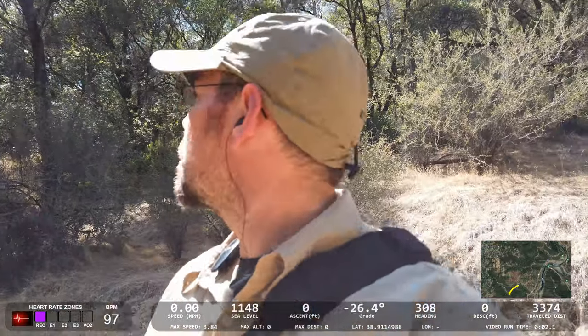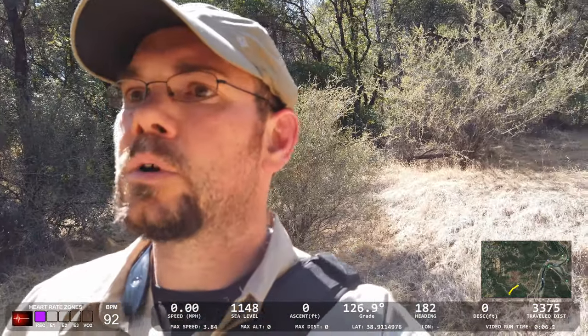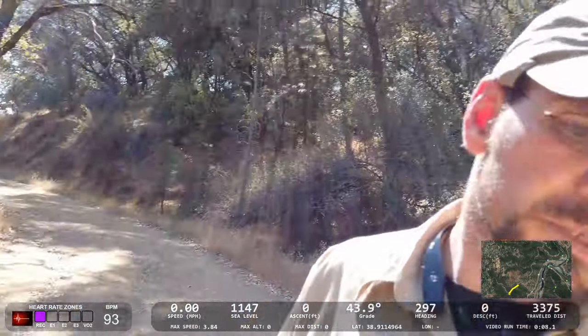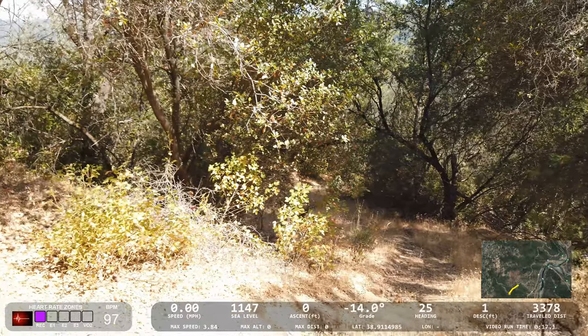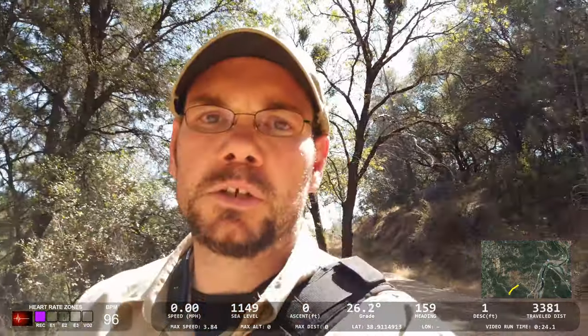We're about 12 minutes in, a little bit over half a mile — 0.6 miles. There's a break in the trail right here; normally I don't go down that way, so we're going to continue on. There's another break, and actually that's a little bit cooler section of trail that gets me to a similar spot, so we'll try that.